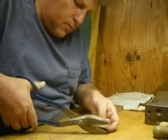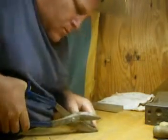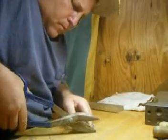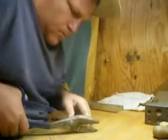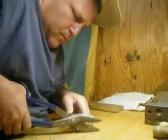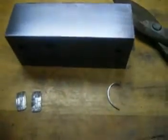We'll be cutting on the line. Now as you can see, the strip that we've cut is all deformed. What we're going to do is take our anvil and a mallet and we're going to flatten that out.